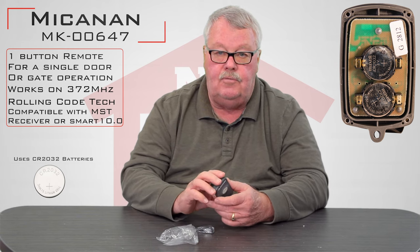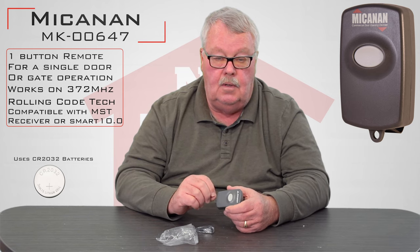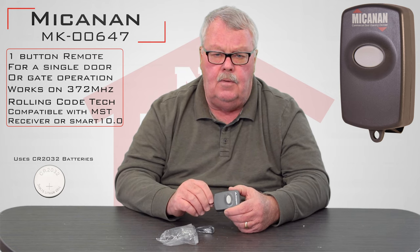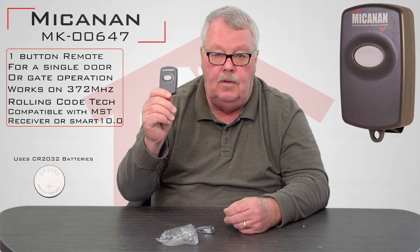It's really quite simple. They do not send directions for this — they want you to rely on the directions that came with your operator. For those of you that have lost your directions, if you go to our website and go to the McKinnon section, the manuals for the operators are listed there, and you can download those, and they will give you the programming directions. They're there if you need them.